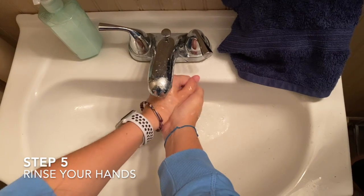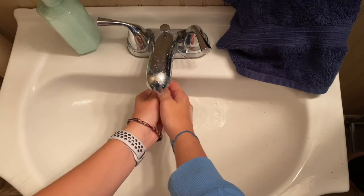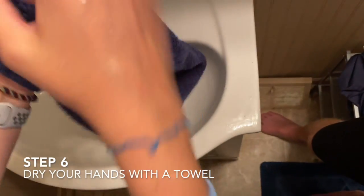Step 5: Rinse off your hands. Step 6: Dry your hands with a towel.